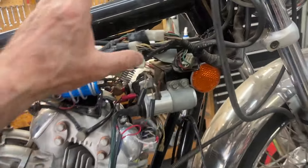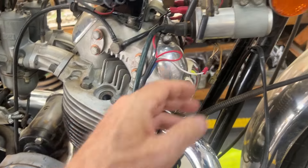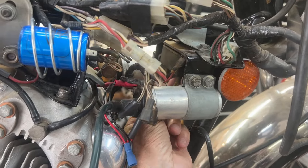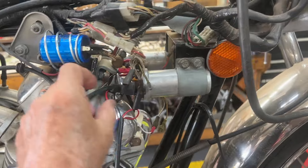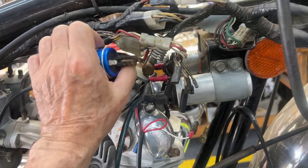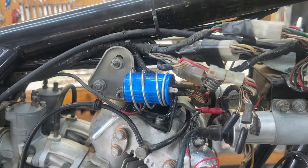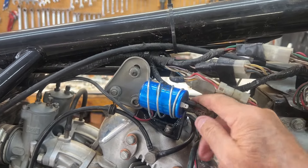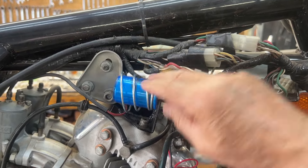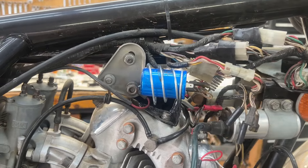Up here we have something interesting — somebody's been working up here. There is a Boyer hanging here but the step-down resistors up here are still in the circuit, so if they didn't have ignition, that might be the problem. They've got an extra blue capacitor up here, but that's actually where the assimilator — the charge indicator unit — goes, not this. So we'll get one of those so the charge light up here will work.